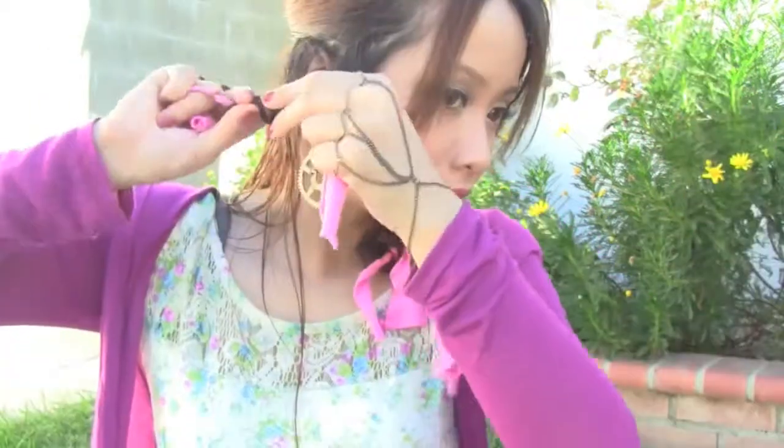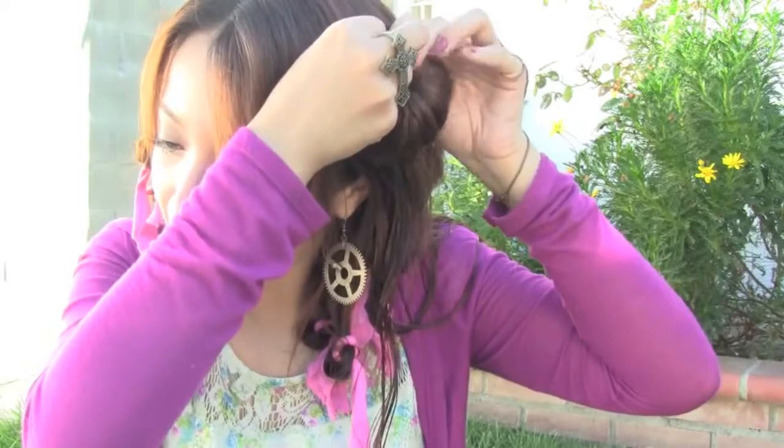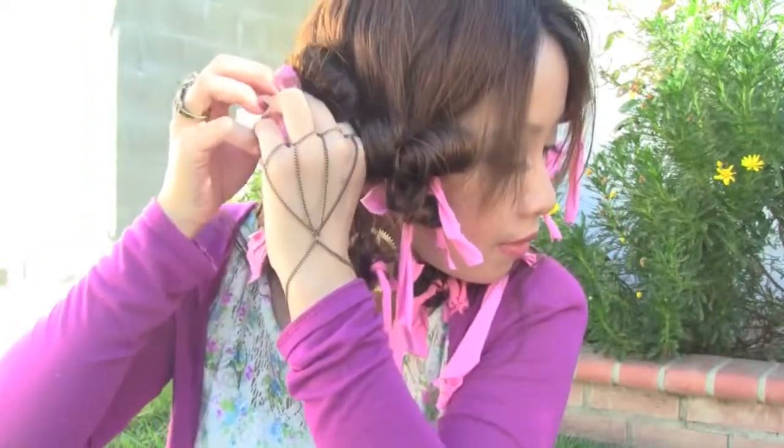Wrap it, roll it up, tie it and secure it in place. You'll notice it gets easier after each piece — practice makes perfect. So now all your hair is rolled into place.